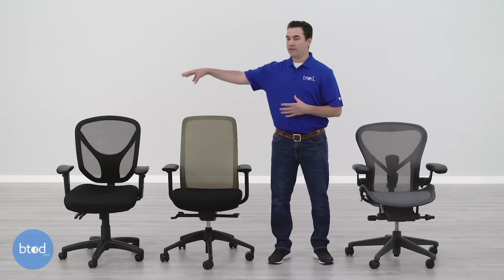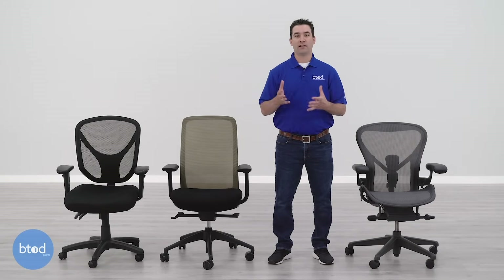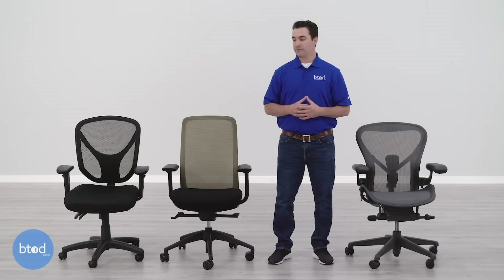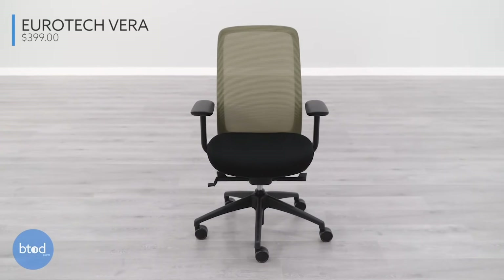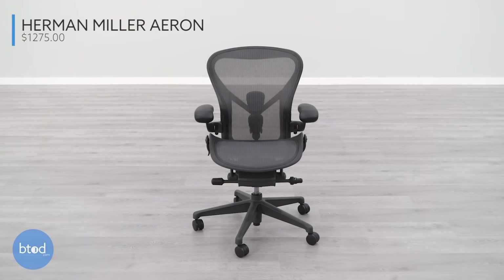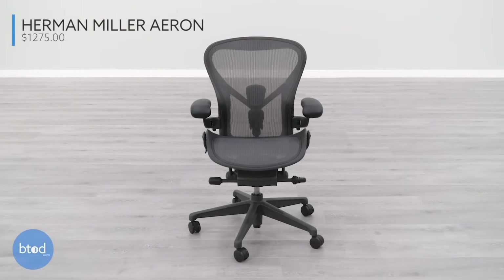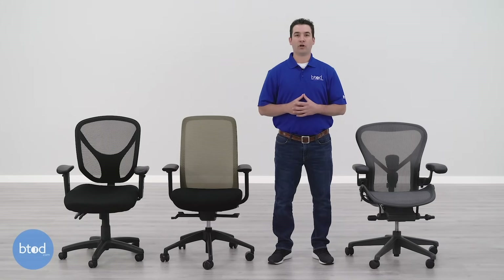On the end is a chair I picked up yesterday from OfficeMax — the Real Space MFTC 200. This chair usually sells for $199.99; I was able to pick it up on sale for $99.99, over half off. The middle chair is the Eurotech Vera, which sells for $399. And on the other end, we've got the Aeron by Herman Miller, which can sell from anywhere from $900 up to $1,500 plus depending on configuration. The way we've got ours set up costs $1,275.